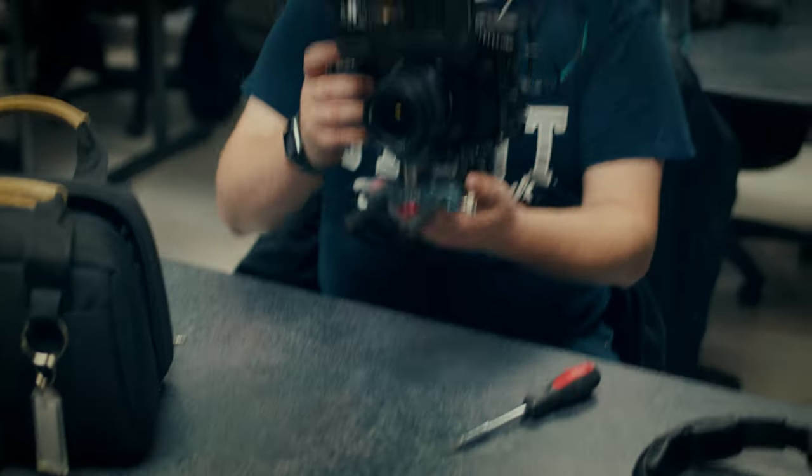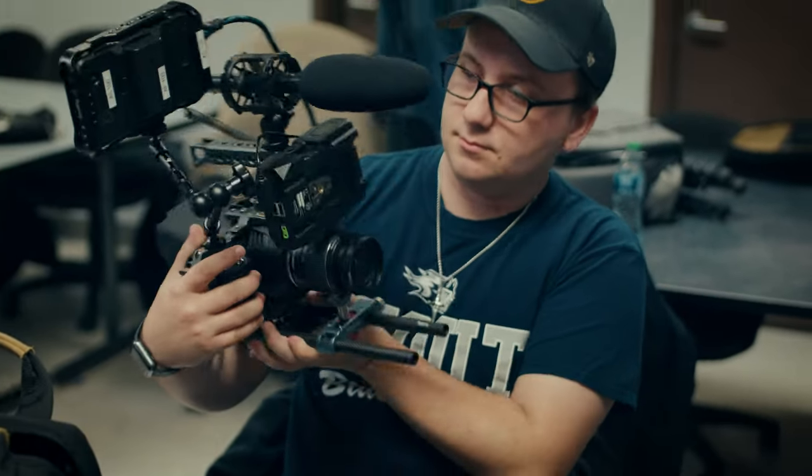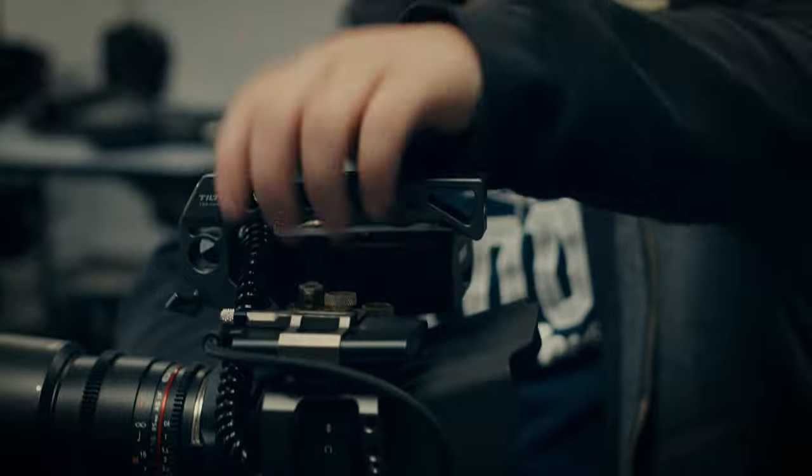Is it worth it to spend the extra money? You're going to have to make a real convincing argument. Well, it's a rig. I don't have one of those. It's a rig. I have a little road mic and a tripod. Tyler, tell us about your rig real quick.